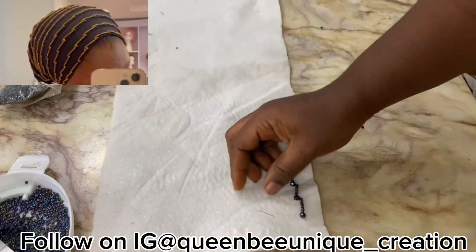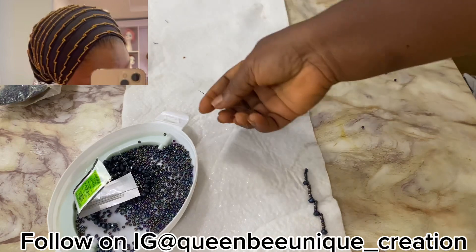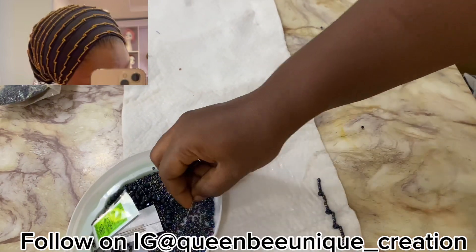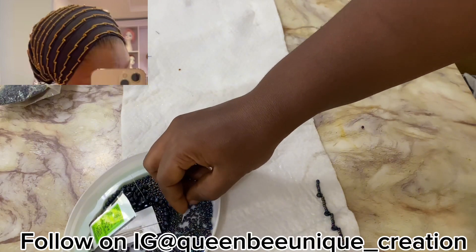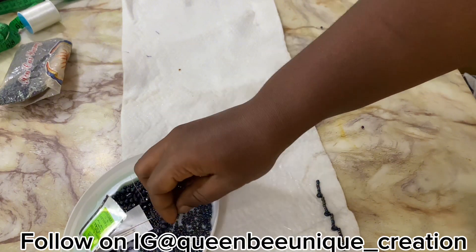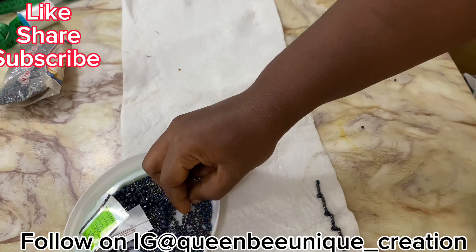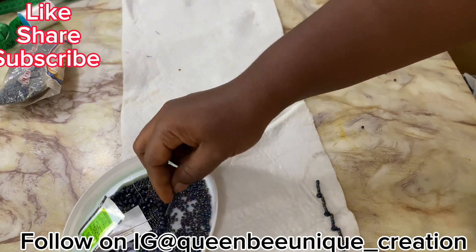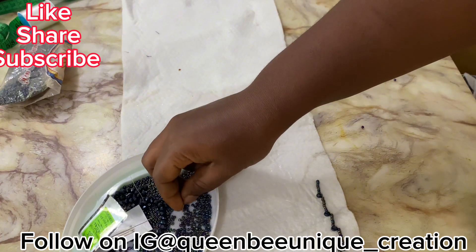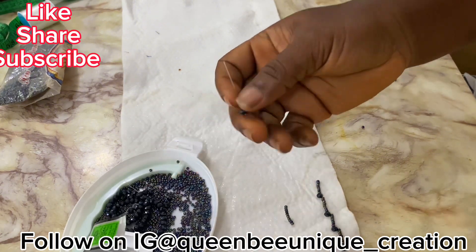Now I'll teach you the second method. For the second method it is almost the same thing but different — in this one we are picking sand bead first, whereas in the first one we picked the crystal first. I'm using 10 sand beads for this one, but you can also use 8 or 12 — any amount of sand bead you want. So: 10 sand beads, then we pick one crystal.